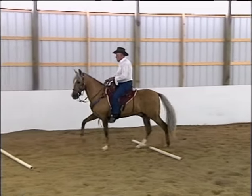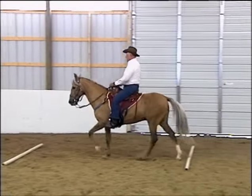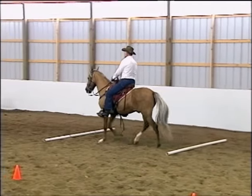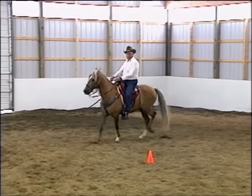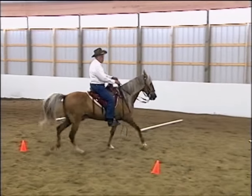You'll find that when Bailador goes over the poles, he'll begin to look down at them and as he looks down, he'll lower his head. This in turn helps him to raise his back, and as his back is raised, his problem is being addressed in a physical way — a very reasonable and simple physical way.